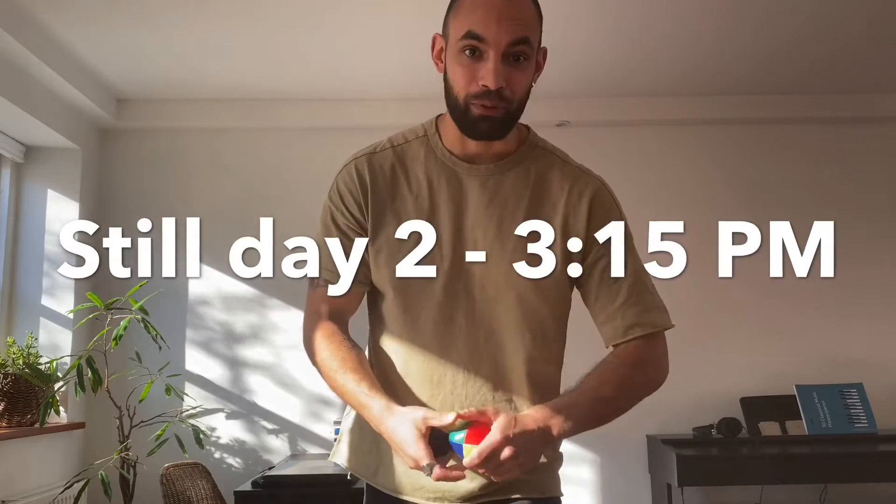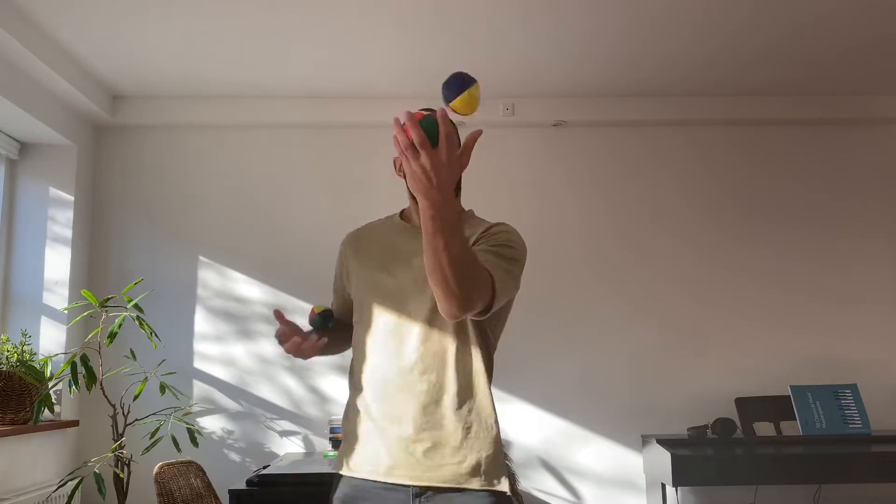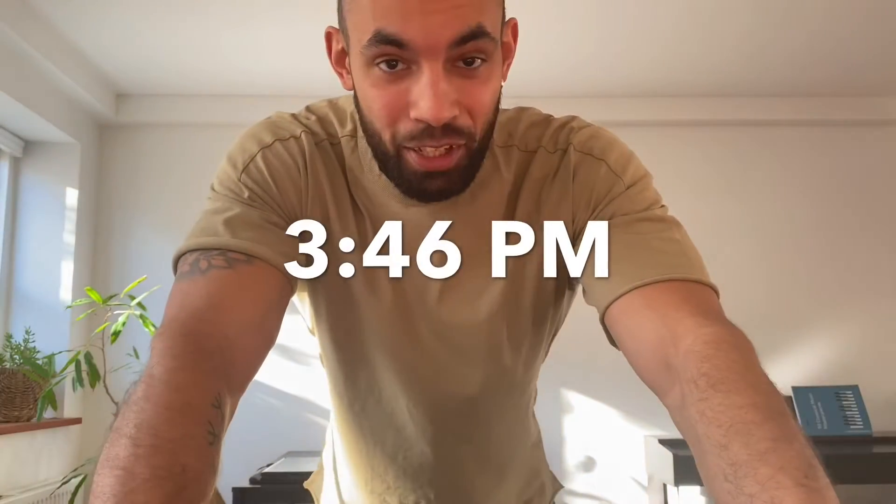I just took a break for a few hours but I'm back now and I'm going to see if I can get it here. Okay, almost 10 seconds. I need another break.